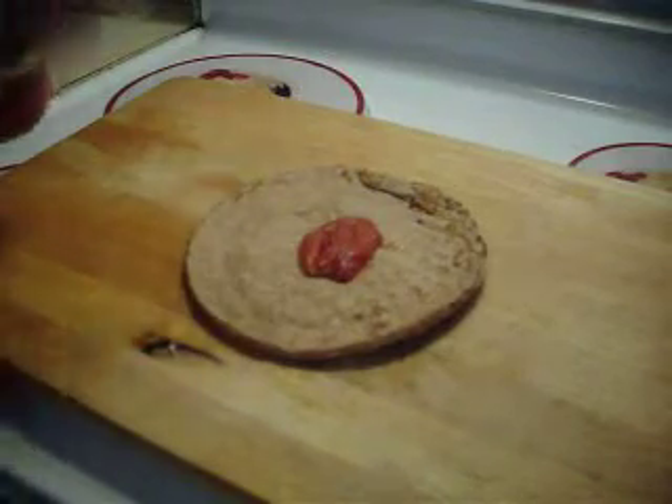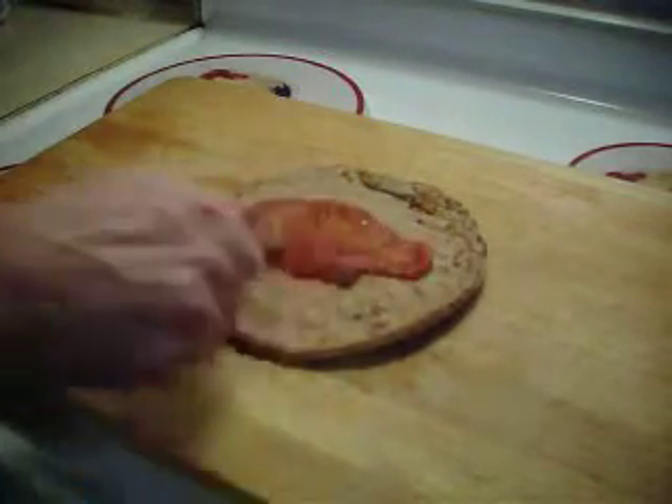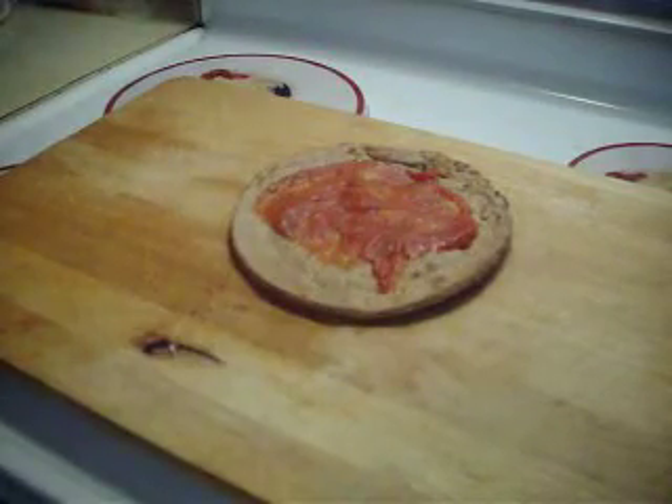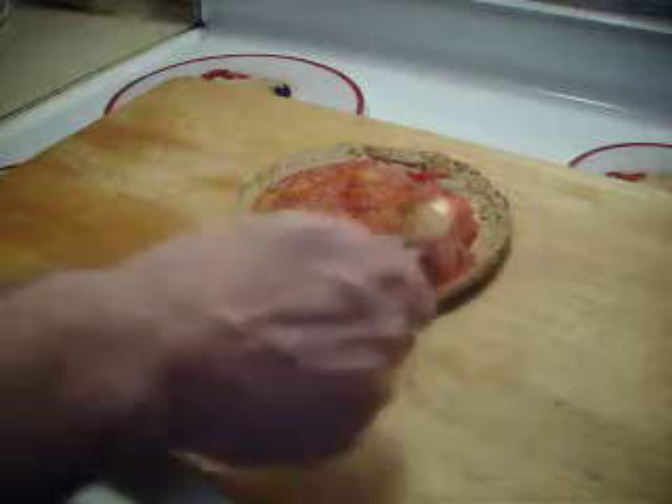Start out with the sauce. I don't need to go overboard with that.